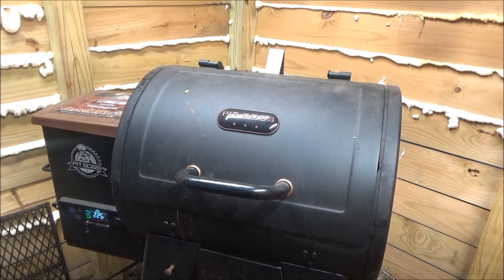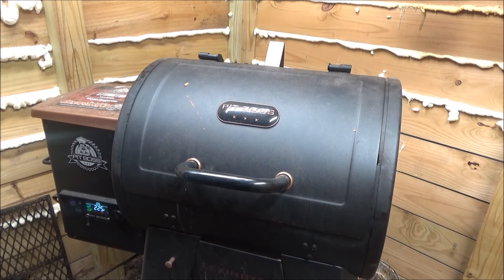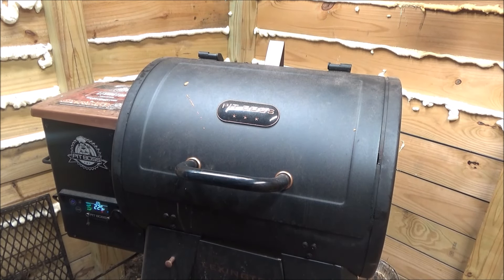Hi guys, welcome back to Scotty's Backyard Barbecue. Today we're doing a product review on the old Pit Bosses.